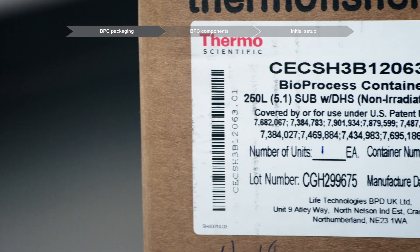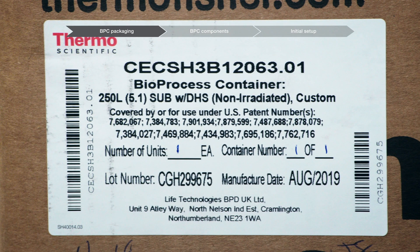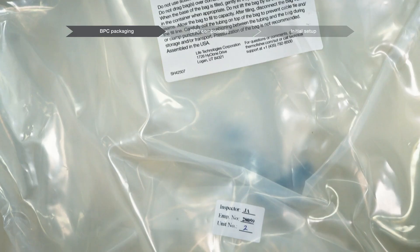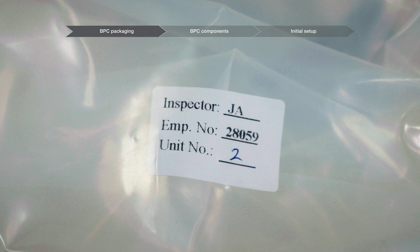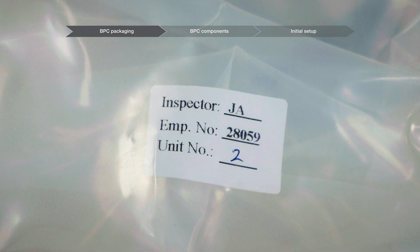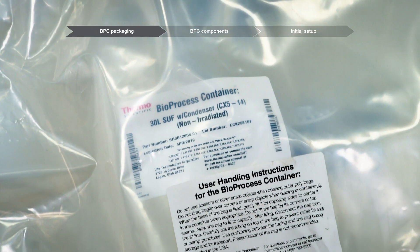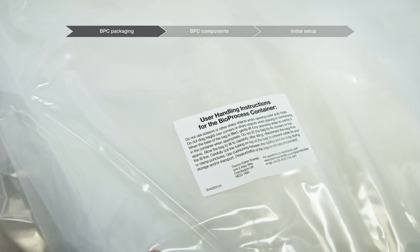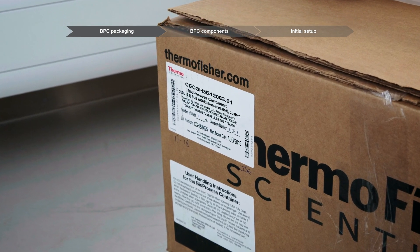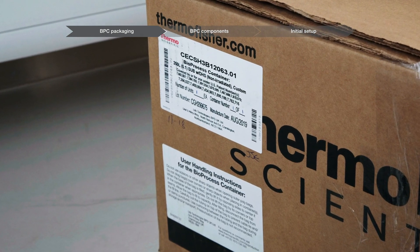The product label includes the lot number, the description, the manufacturing date for custom products, and the expiration date for standard products. The innermost section of the first poly bag surrounding the product contains the inspection record label, which includes the inspector's initials, the employee reference number, and the unit number. It may include the product label and component labels for filters with a serial number. The outermost poly bag may include the user handling instructions for the BPC label. The box labels include the product label, user handling instructions for the BPC, filter labels, and box inspection label.